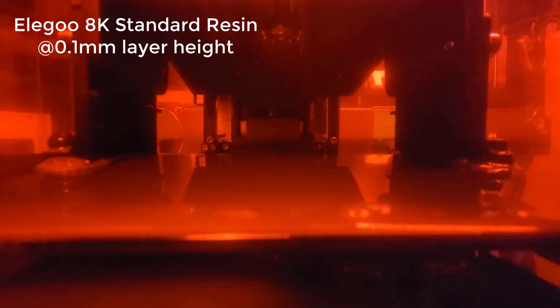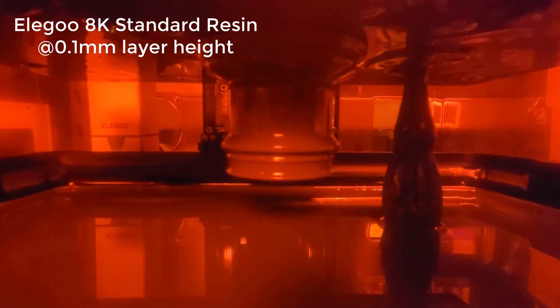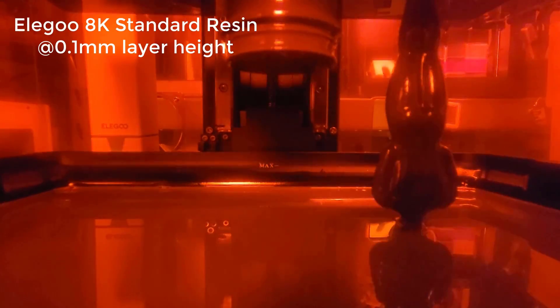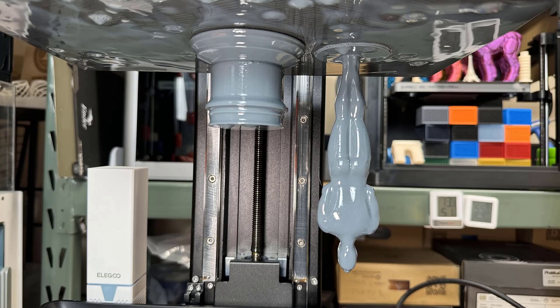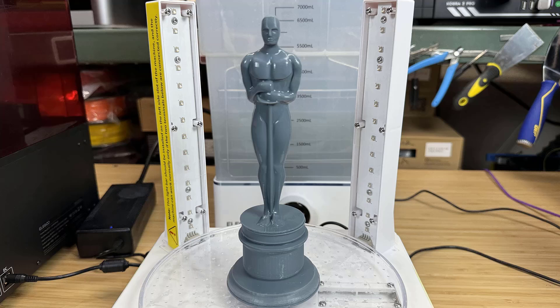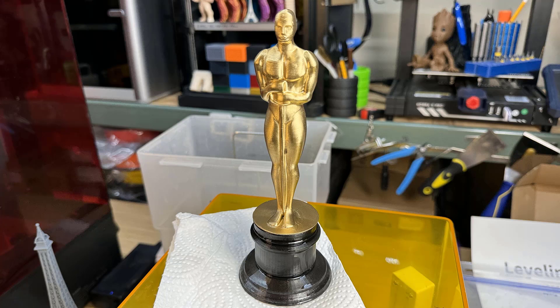After that, I will print an Oscar trophy. I printed the base and the body of the trophy separately so it can print faster. Printing at a 0.1mm layer height, this 145mm tall model took 5 hours and 19 minutes. The surface looks pretty smooth and I can't see layer lines at all. I sprayed some gold paint on the body and black paint on the bottom, and the result looks pretty good — it doesn't look like a 3D printed trophy.